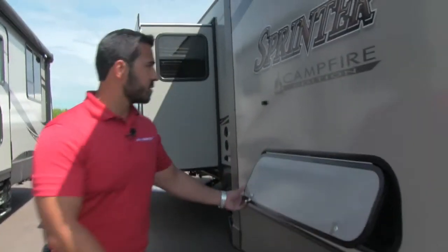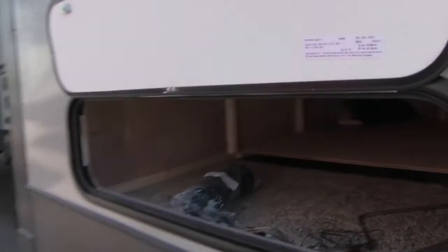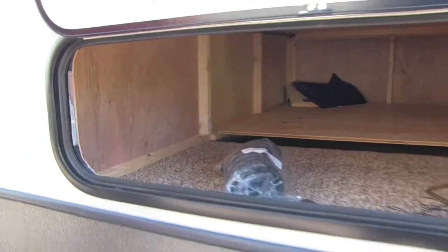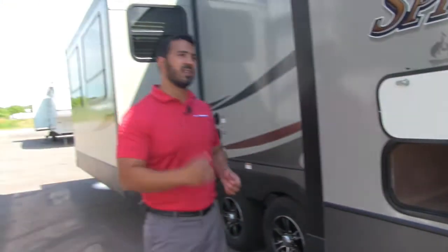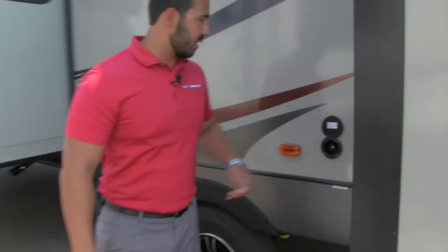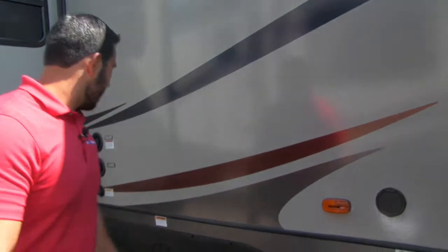On the off-door side in the slide, there are magnetic latches that lift right up — and take a look at that huge storage area. It goes underneath the bed, and you can lift the bed up to access it from both points as well. Lifting this up, you'll find a spray port, so if you need an outside shower, you have that.